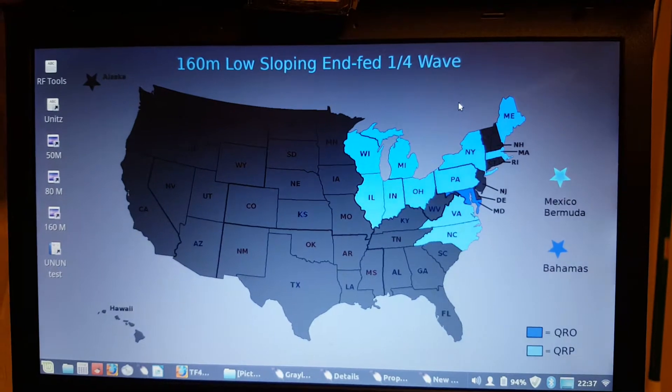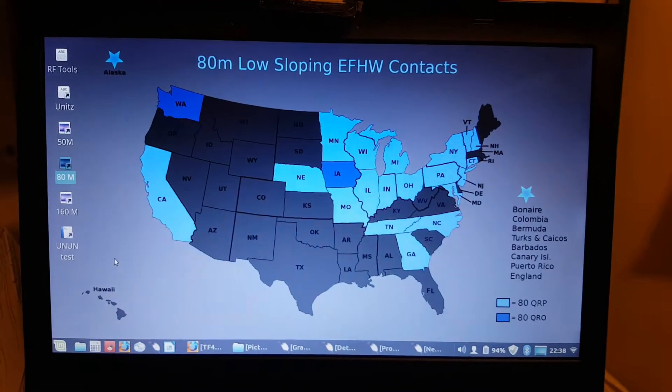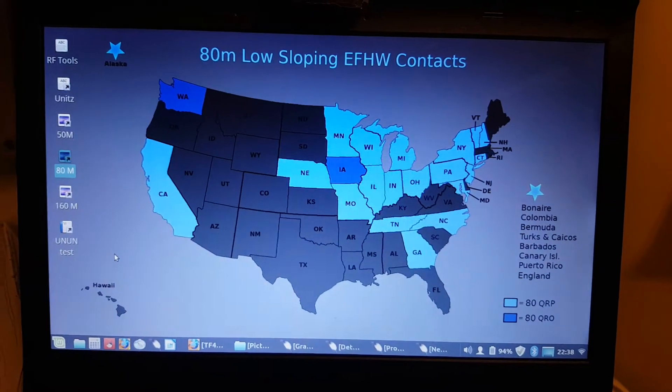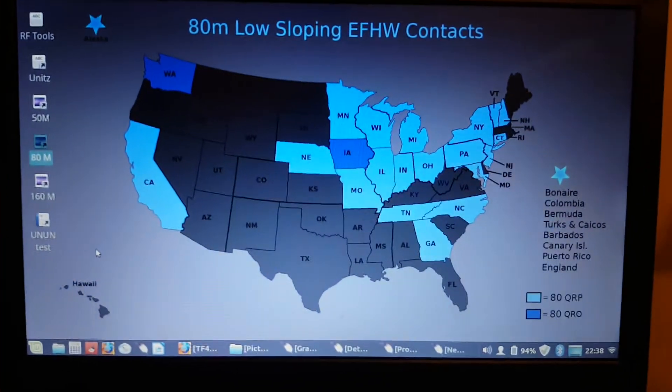I'll show you my wallpaper for 80 meters. This is my 80 meter low sloping end-fed halfway contacts wallpaper.